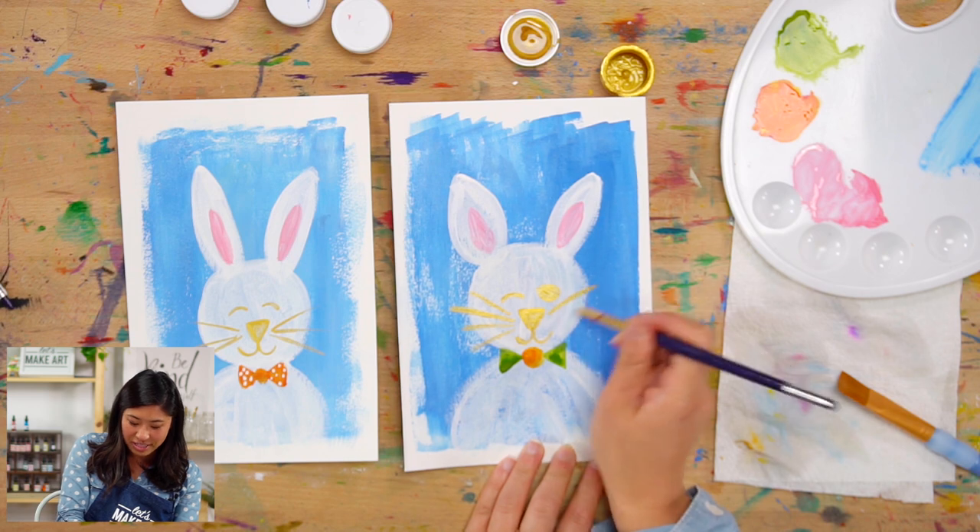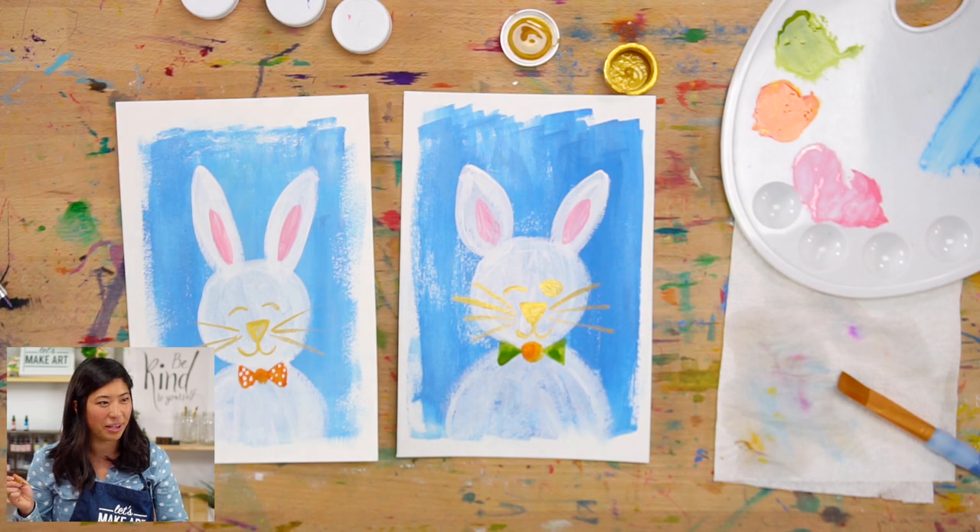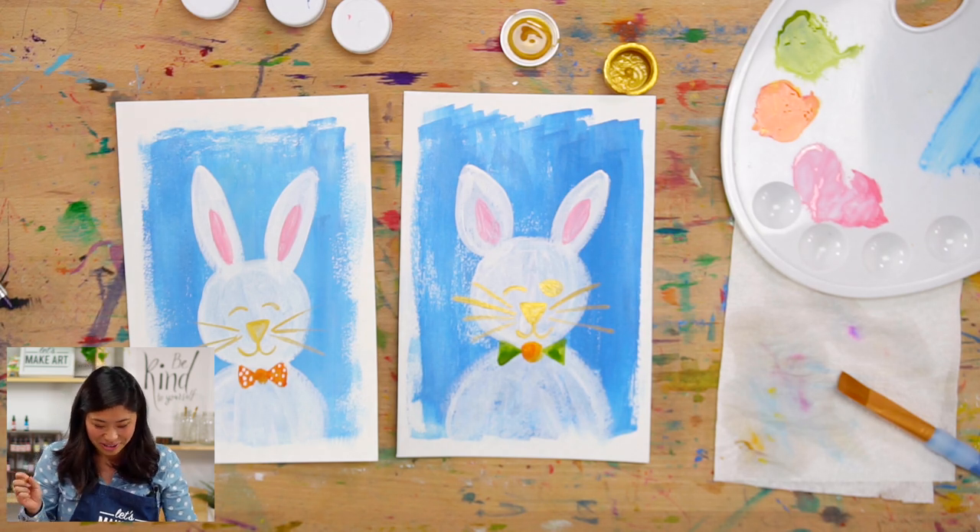I'll do the other side of the whiskers too. His name is Odin — that's a cool name, I've never heard that before!